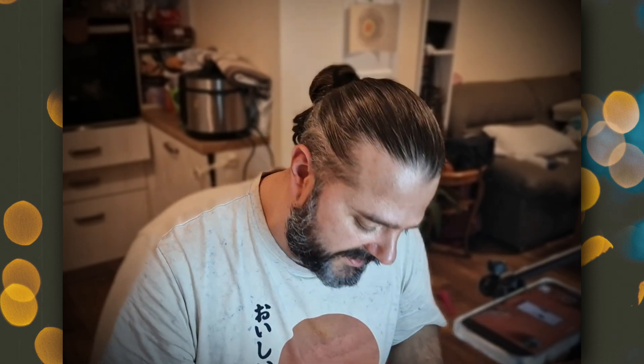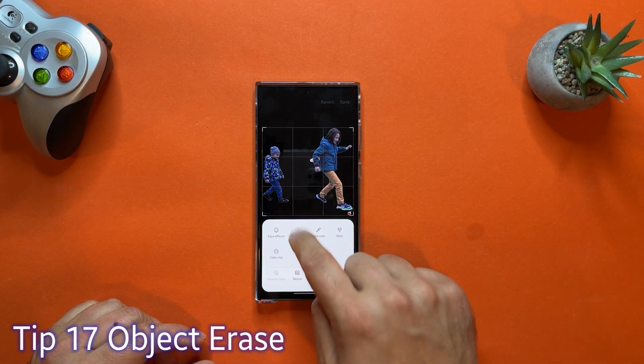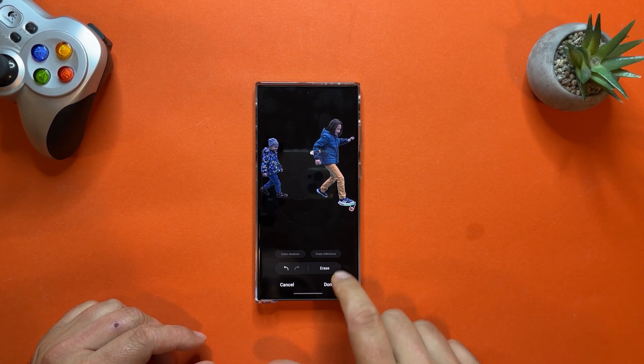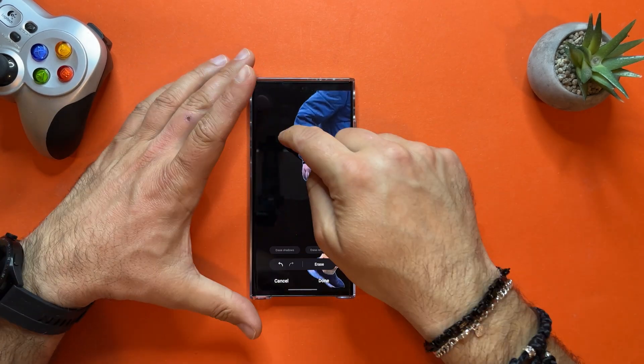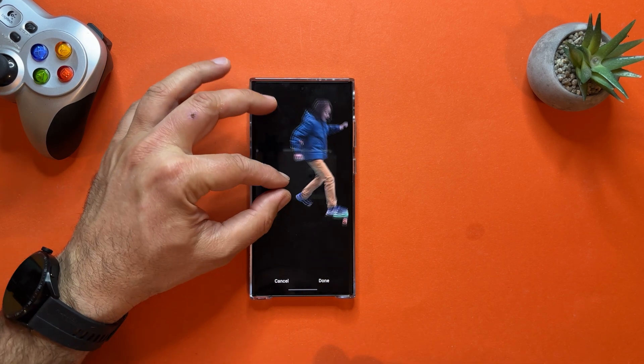Tip number seventeen: remove things you don't like from pictures. Click the Edit button, then choose Object Eraser. Deep AI processes the image — select what you want erased with your finger and press Erase. Magic happens and you get a better picture. You can also manually draw with your finger to fine-tune and erase specific parts. The result is really flawless — take your time and play with it for very nice results using stock applications.